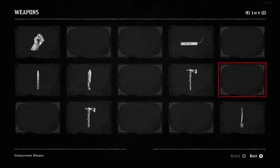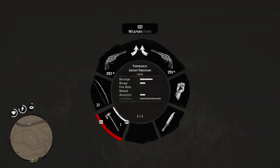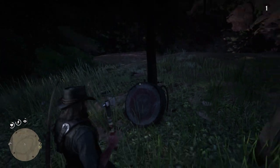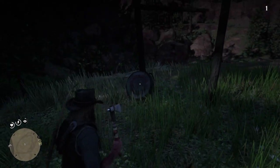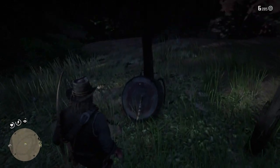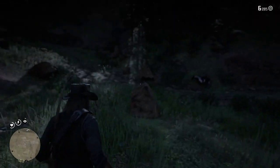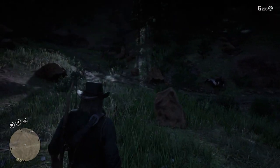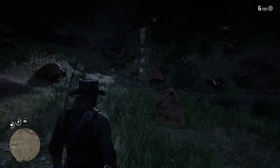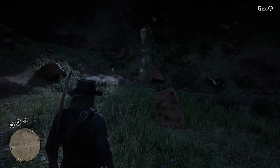So there you guys have it — a Native American ancient tomahawk, pretty cool. Let's try it out — nice. So there you guys have it. Hopefully you guys did enjoy. If you're new to the channel make sure to subscribe, all that good stuff, and hope you guys have a great day.